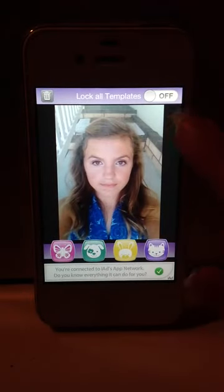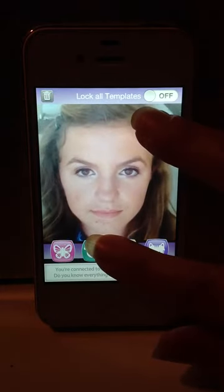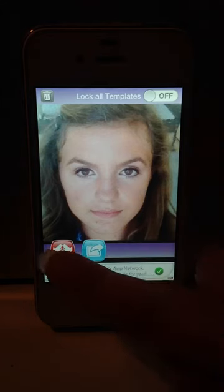Now let's zoom into this picture. Use two fingers to zoom in. You have a butterfly, a doggy, a bunny, a kitty, and a pirate to choose from.